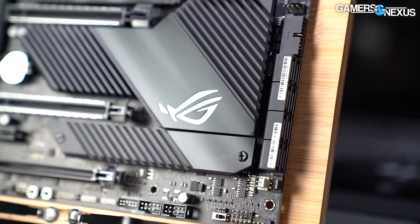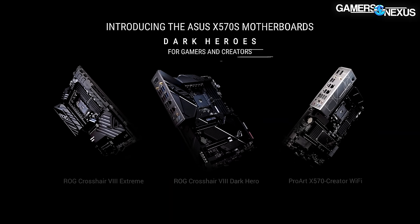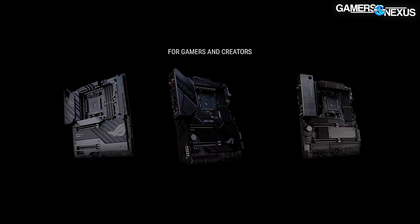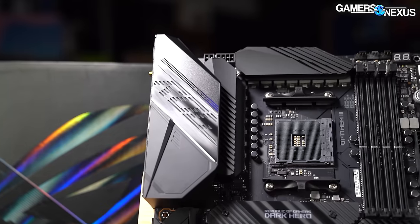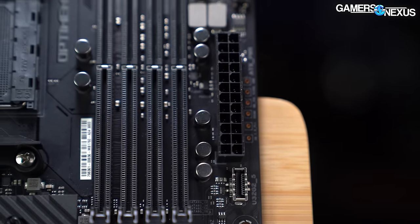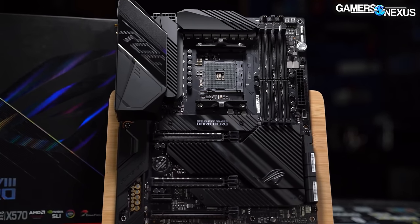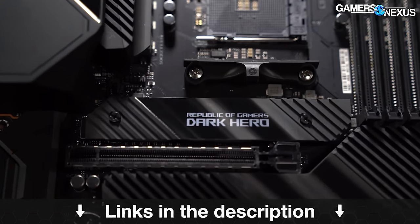This video is brought to you by Asus and the ROG Crosshair 8 series of X570 motherboards for AMD. Asus has both the Crosshair 8 Hero Dark and the Crosshair 8 Extreme available, offering high-end motherboards for high core count AMD systems. We've used the Crosshair series for years for everything from basic overclocking up to liquid nitrogen overclocking, and we found them easy to work with, particularly for their extremely well-organized BIOS menus. Learn more at the link in the description below.